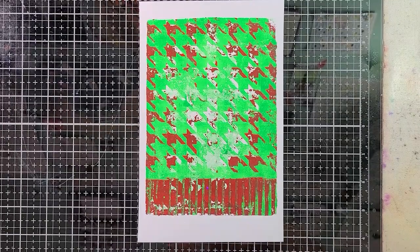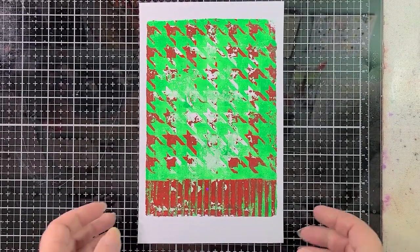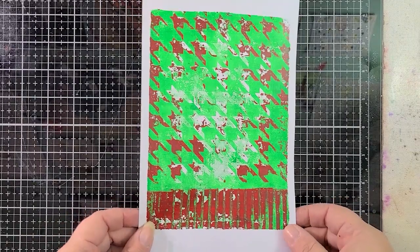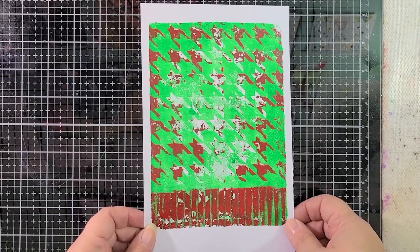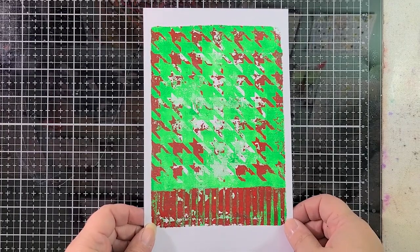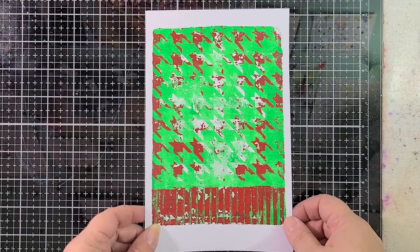Hey everyone, it's Allison. Hi, Keela. Thank you so much for joining me today. Two Mondays ago, I made this monoprint and I had a viewer named Norma ask me what I wound up doing with it. And I said, nothing yet, but maybe I'll make a video and we can make it together. So that's what I decided to do.